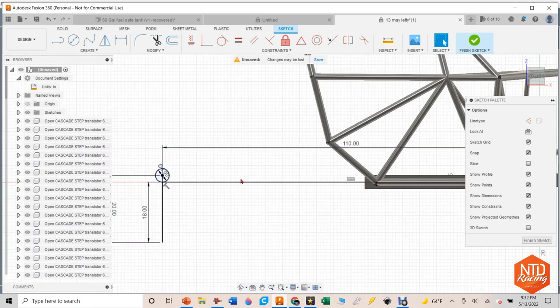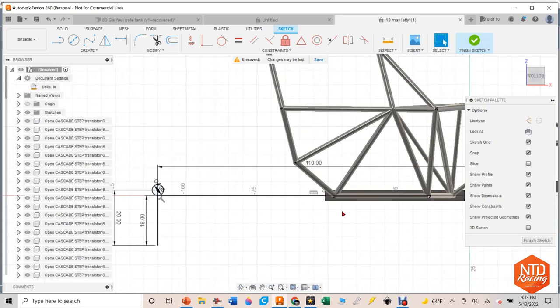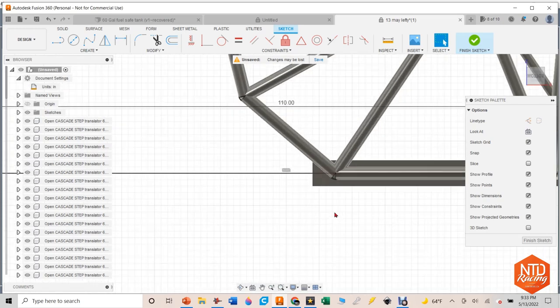When the suspension goes through its travel and comes up, the frame gets closer to the ground. I want to clear a rock by about six inches at full bump, but I'll calculate for four inches to give myself room to adjust the design. It's one of those things — I can always give myself less travel, but I can't give myself more travel after the geometry is set. So I'm going to set it up to give myself four inches of clearance.